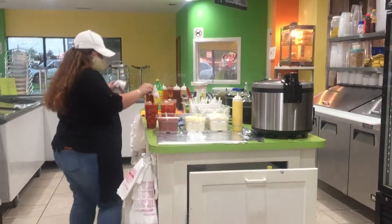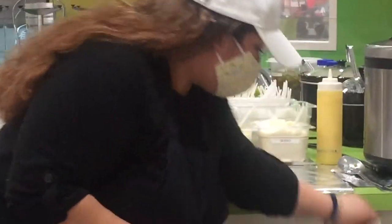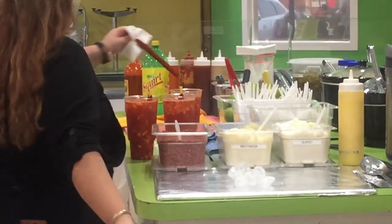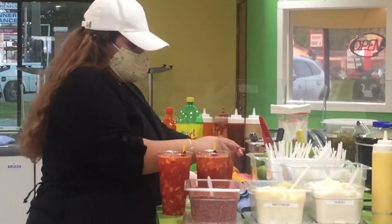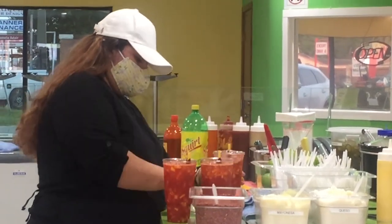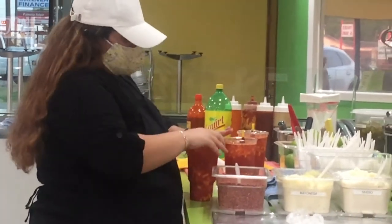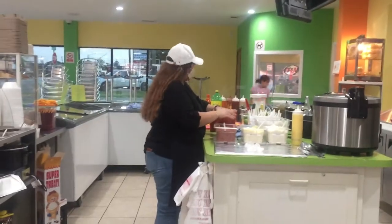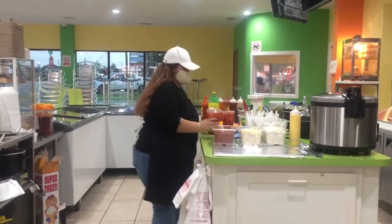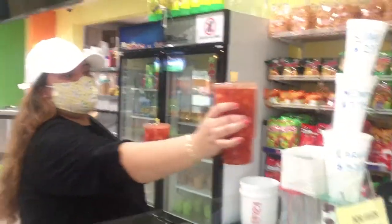Look at that. All right. Okay, do you want to try it? Bring it over, please. Do you want to try it? Look it up.